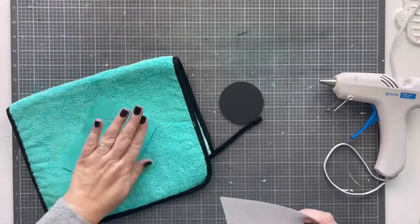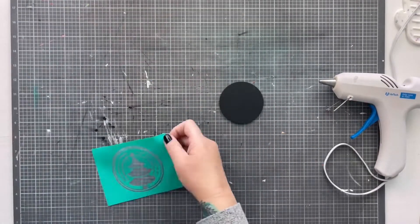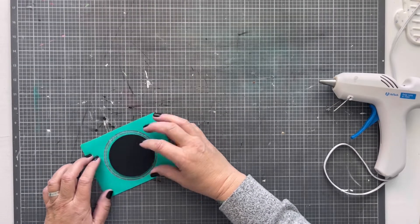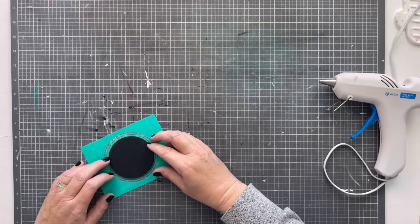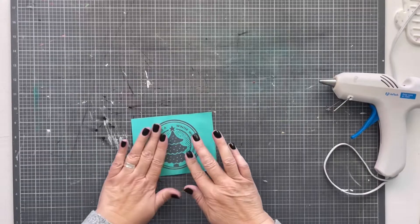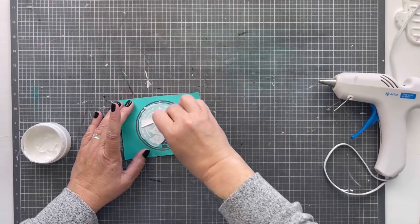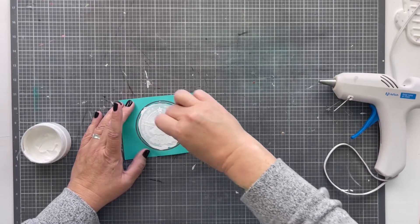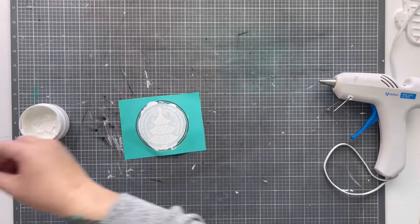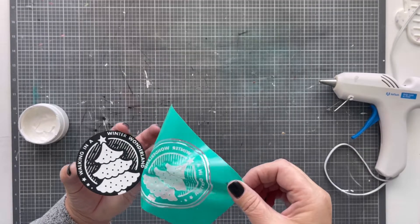I thought it needed a little something, so we decided to add one of our little bitty round chalkboards on top. I took this design from my shop — the link will be in the description if you'd like to grab it. I put the chalkable chip on the back side, then flipped it over to line it up better, added a little chalk, blow dried it, and hot glued it right onto the front of the paper snowflake. It turned out so beautiful.